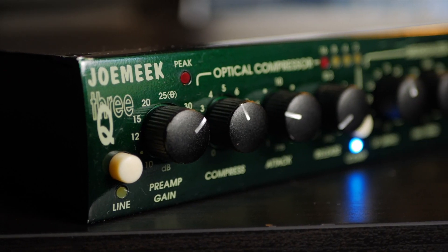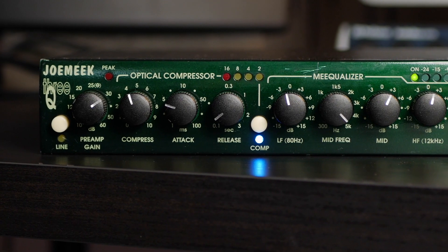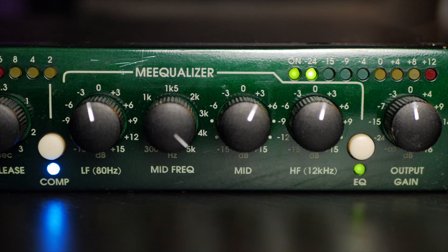This is actually a channel strip — a very small, relatively affordable but professional-grade channel strip. A channel strip has three components: it's got a preamp, it's got a compressor, and it's got an EQ. Preamp, compressor, EQ.